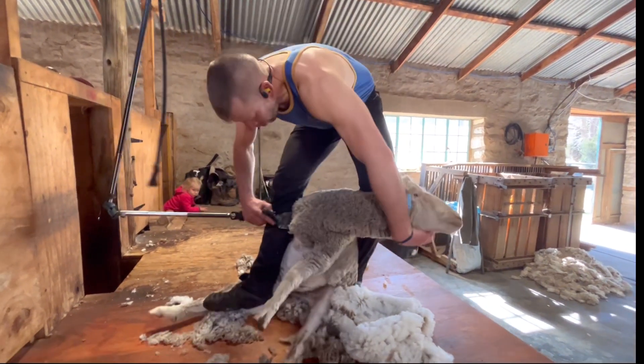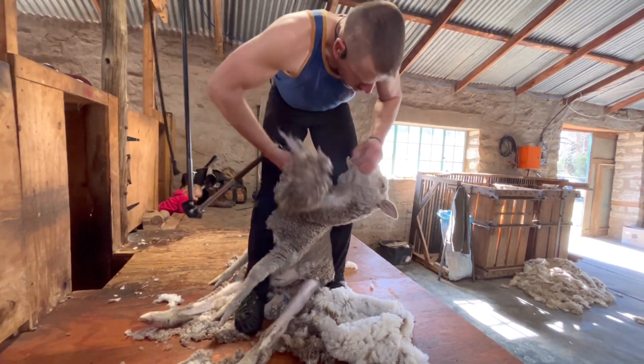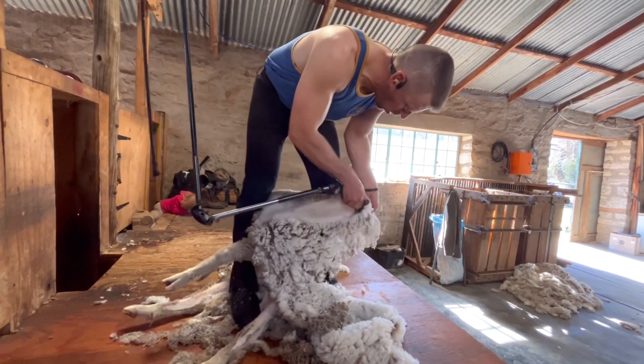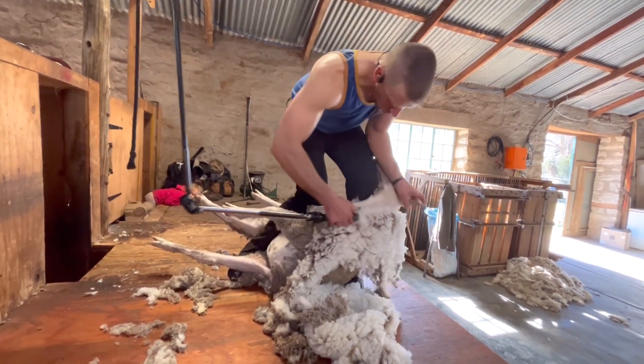Removing the top knot — that also does not go in with your fleece wool, that gets put to the side. You're opening up the neck wool, starting on the brisket, you go up the jaw. Remove the wool off the cheek. Usually on the third blow up the neck, you go behind the head, clearing the wool between the ears.